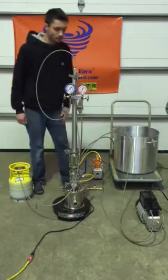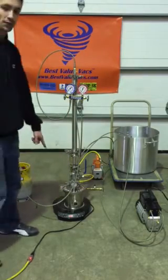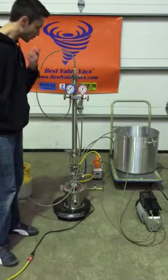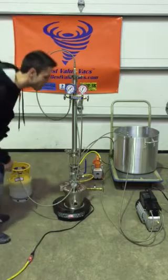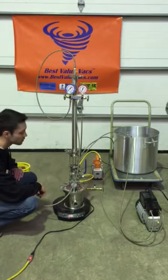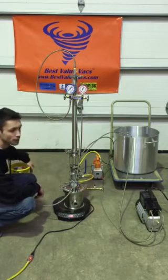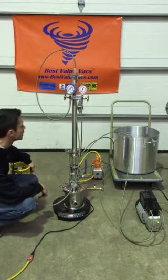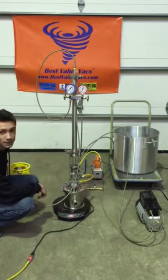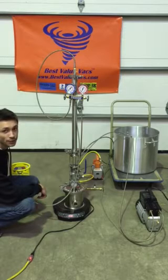To set up the system, I'm going to use a hot plate as my heat source for right now. Typically I would recommend using a hot water bath, but I'm just using this induction top to make things a little easier in the video. As far as your tank, you're going to want to have that in ice water during the reclaimed portion — ideally ice water and or dry ice.